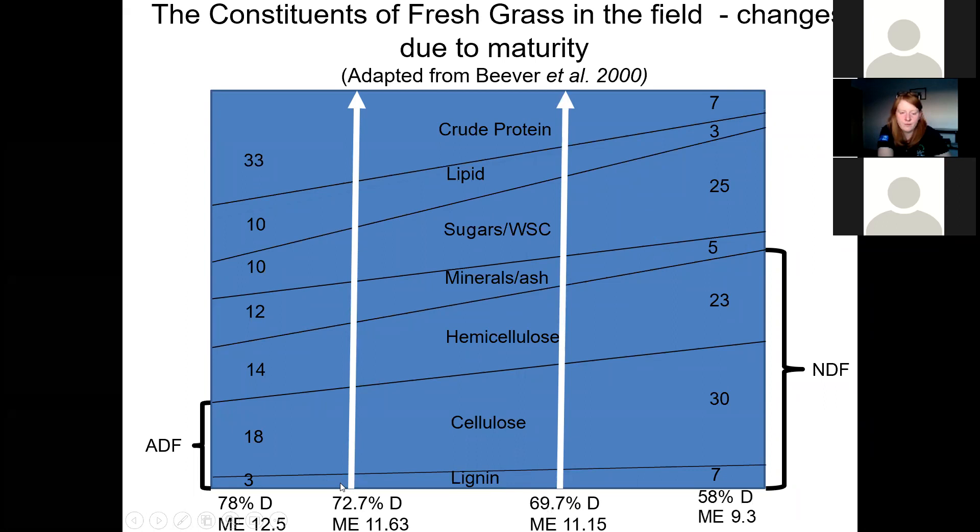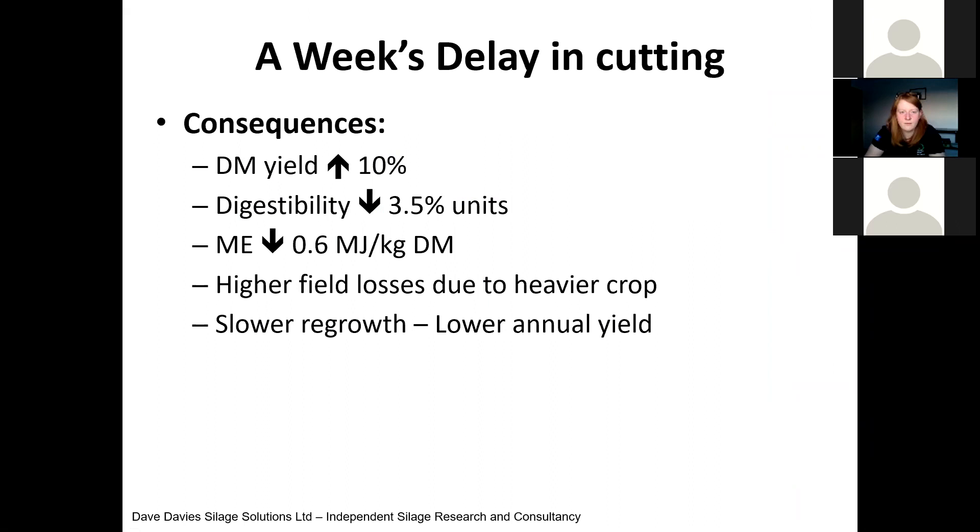If we focus on the composition of those two points, we can see we've got lower levels of NDF, low levels of sugar and high levels of protein. The main challenge with this sugar-to-protein ratio is that the silage is more difficult to ensile and preserve, but we have far more nutrition, and that nutrition is important. So if we look at what happens when we delay cutting — we get an increase in yield at that point, 10% if we delay by a week.